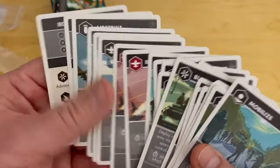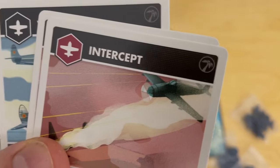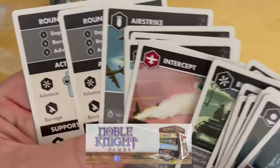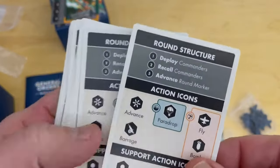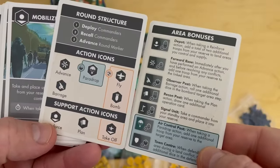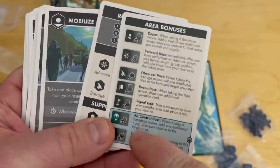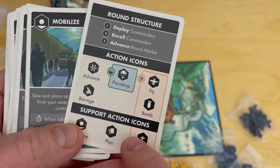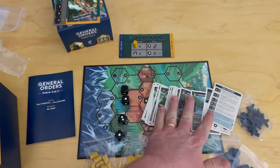Anti-Air Intercept and the other cards with the palm tree symbol — six cards total — are only used on the Pacific island side. Here are really handy player aids — always a good thing. They look nice and have all the actions, all those tokens and their abilities, the round structure, action icons, and the different support actions you can take.